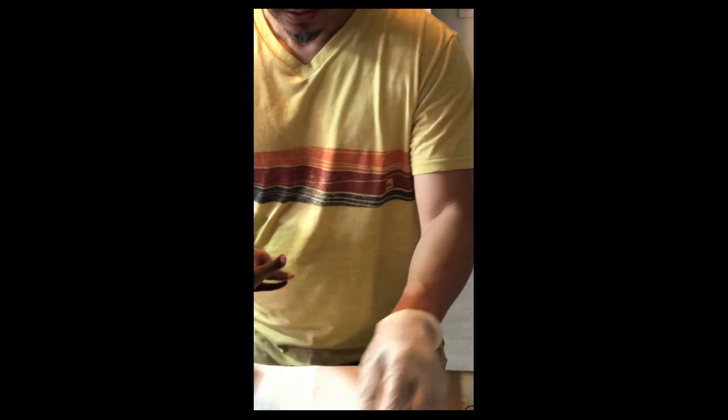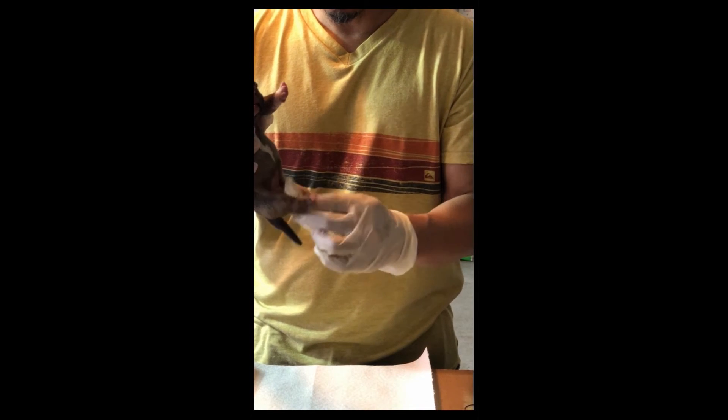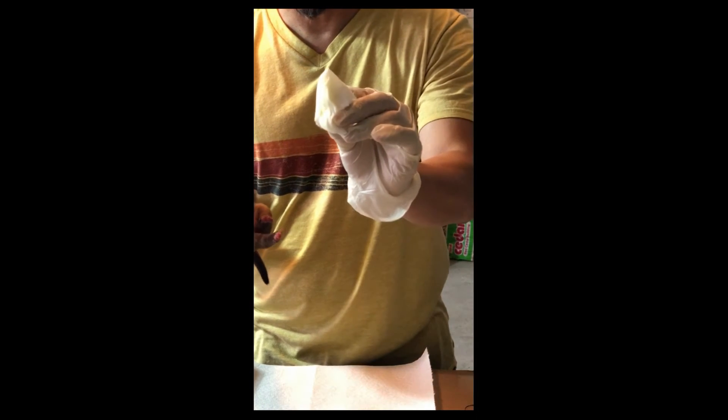If you notice, moms will always lick the pups' privates. What this does is it simulates them to pee, because they cannot pee or poop on their own. So I'm rubbing it and she's already starting to pee. I'll show you the napkin here — it's going to be wet already. See, it's kind of wet, it's yellowish.